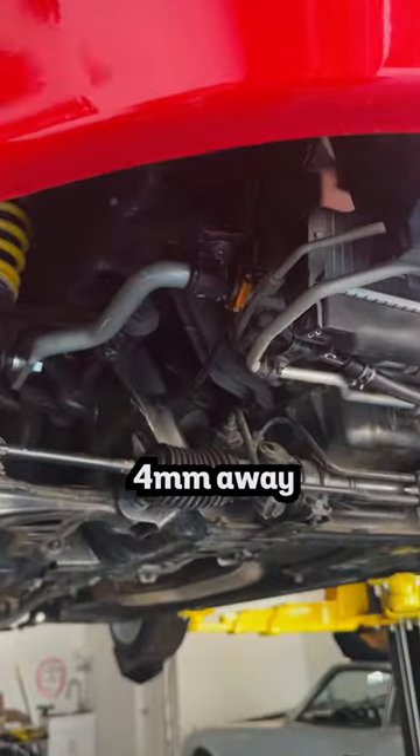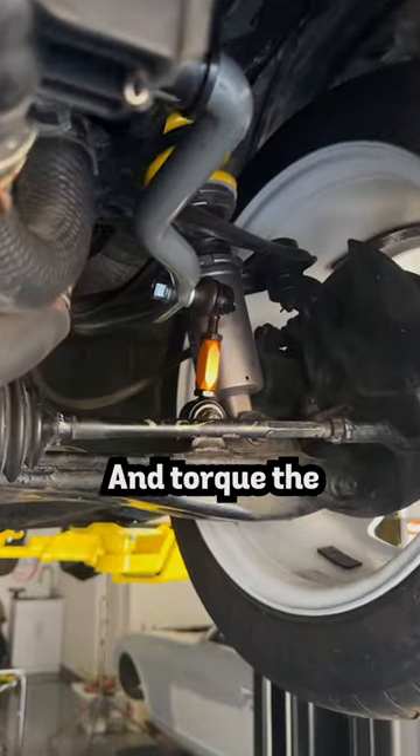Then put on the lateral collars 4mm away from the bracket. Then lower the car and torque down the end links. Follow for more!